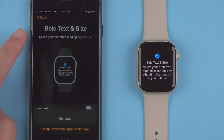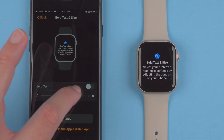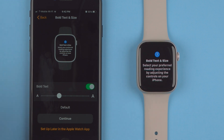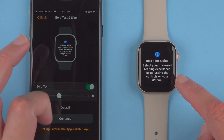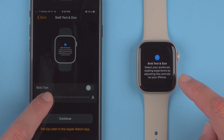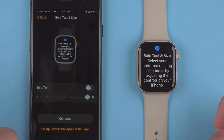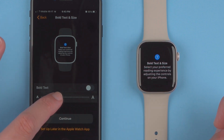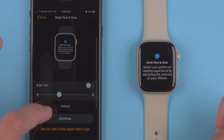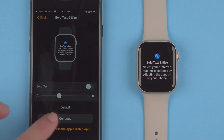Now it says 'Bold Text and Size — select your preferred reading experience.' You can bold the text by tapping here, and you'll see on the Apple Watch itself that it has bolded the text. You can also change the text size — make it smaller or bigger. It nicely tells you what the default is, so I'll keep it on the default for now. You can also set this up later in the Apple Watch app. I'll tap Continue.